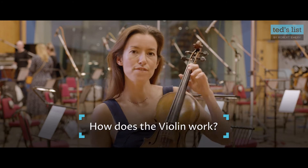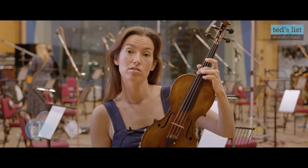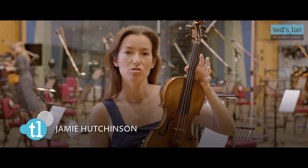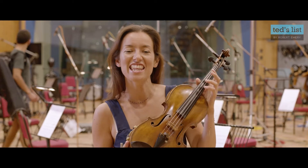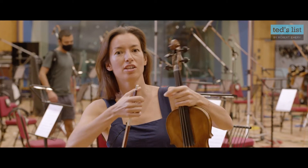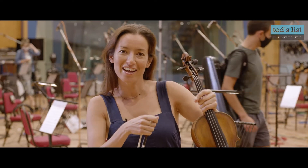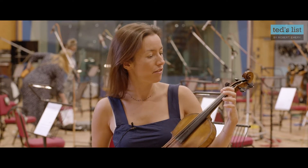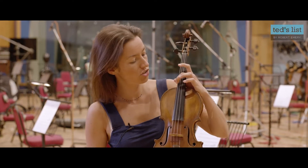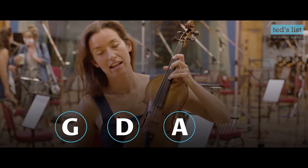It's got four strings which you can see here, and my strings are metal. Hundreds of years ago they actually used to make them out of pigs' intestines, believe it or not. They used to get the intestines and dry them out — pig or sheep or even cat sometimes — and wind them up really tightly and play those as strings. Nowadays we use metal, usually with a metal core or a synthetic core, and the four strings of the violin are G, D, A and E.